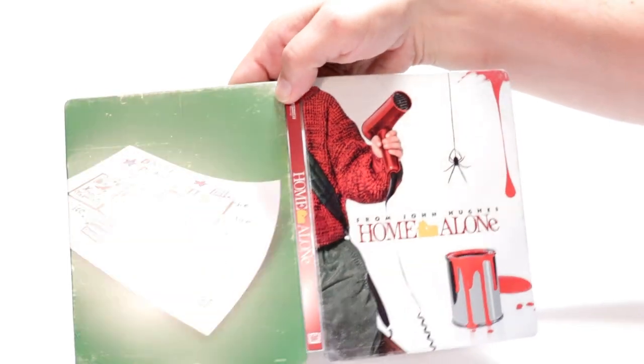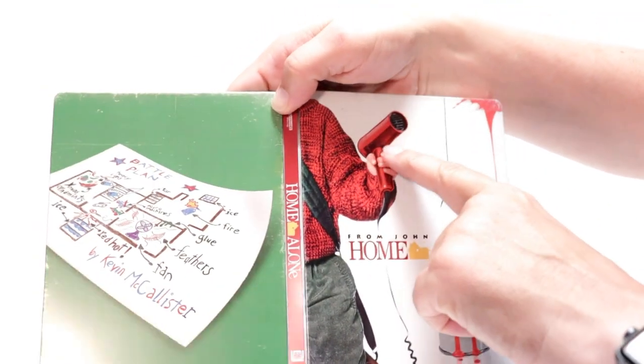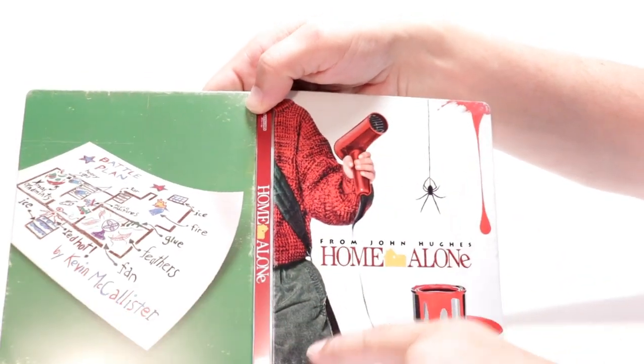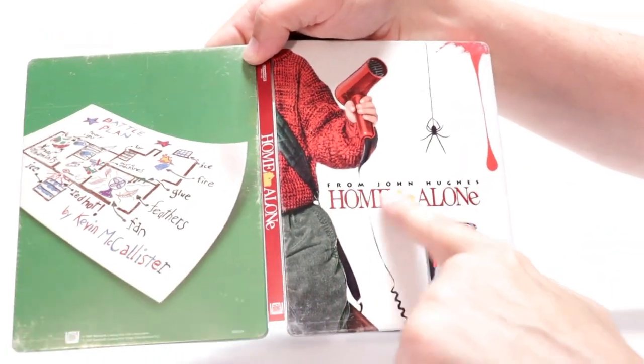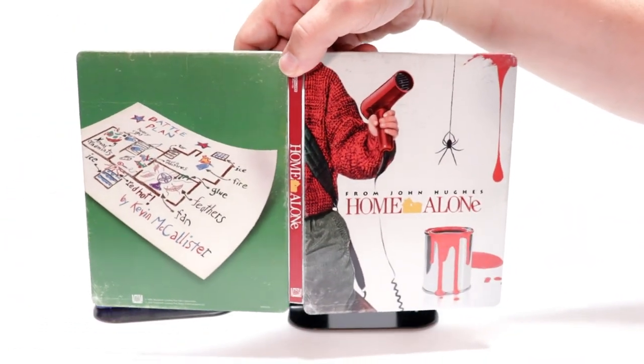So overall, it's a pretty nice looking steelbook. It does have some kind of glossy look about Kevin's area here and the paint. But it does have the debossing on the front. So overall, it's a pretty nice looking steelbook.